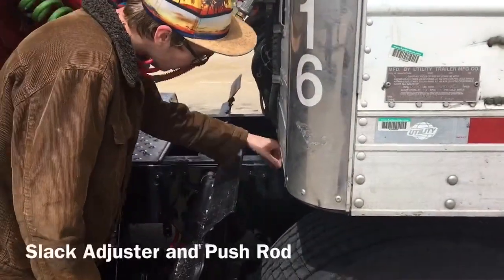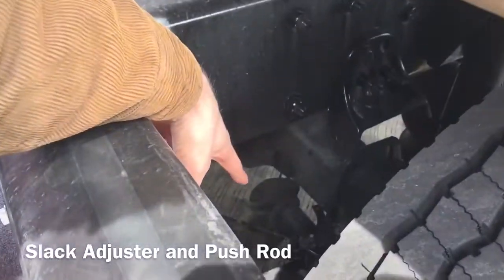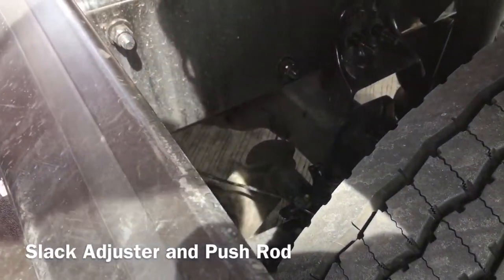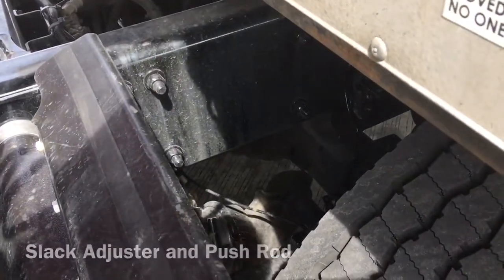I'm going to check my slack adjuster and push rod, which is properly mounted and secured. It is not cracked, bent or broken. With the brakes released, it does not move more than one inch when pulled by hand.